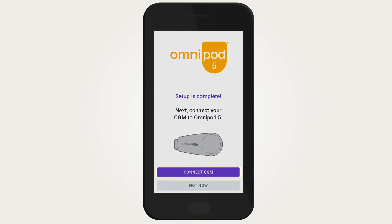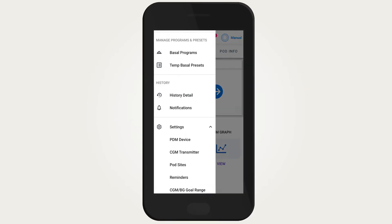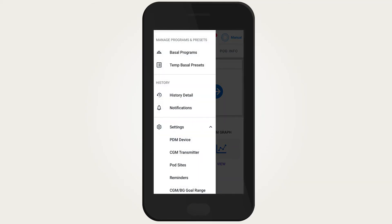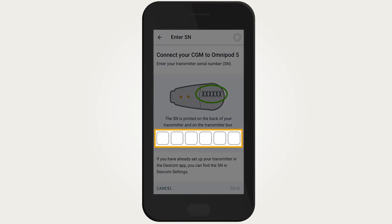To connect or change a CGM transmitter from the home screen, tap on the menu button, then tap on Settings. Once the settings list is expanded, tap on CGM Transmitter. Tap the first box in the serial number field to display the keyboard.